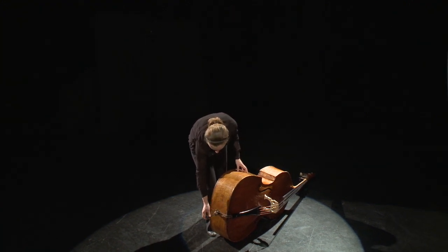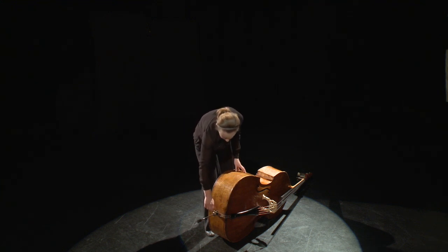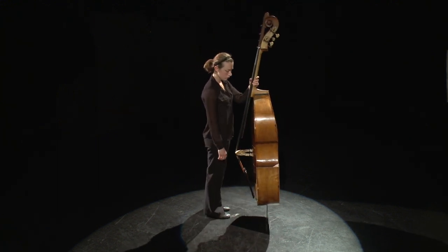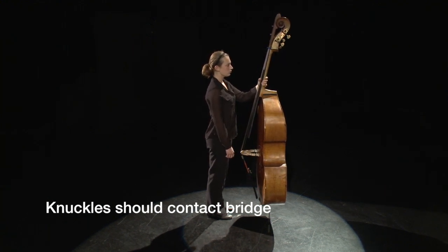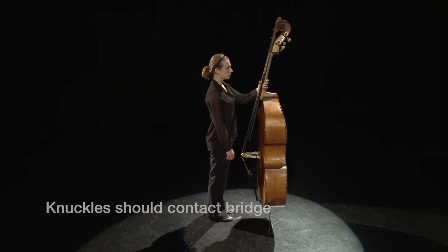Adjust the end pin so the bridge of the bass is on the same plane with the knuckles of the student's right hand. The important thing in setting the end pin length is to not set the bass too high. A bass set too high will cause the right elbow to bend too much, and the angle of the bow to the strings will change, ultimately resulting in a poor sound.